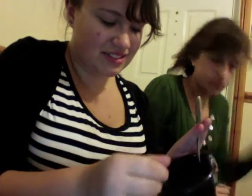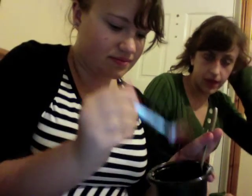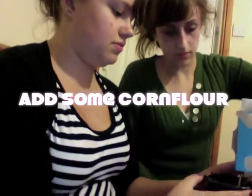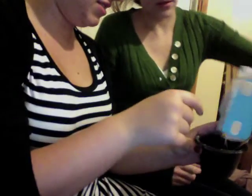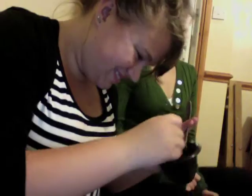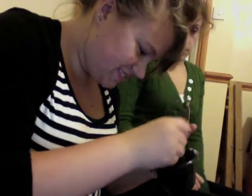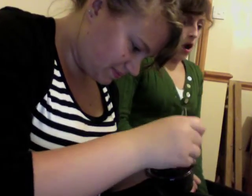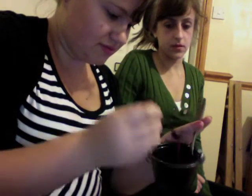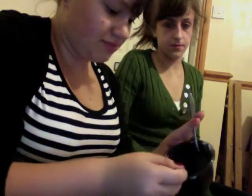The texture's a bit liquidy, but I think if we add just plain flour, that would work. It's a bit lumpy. That hasn't really made any difference at all.